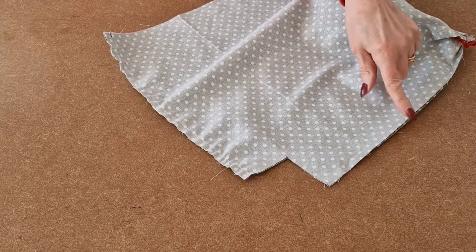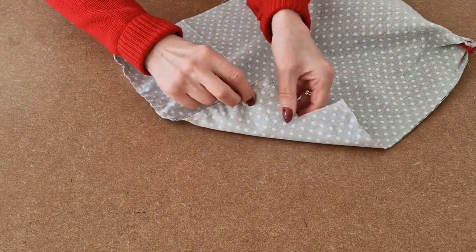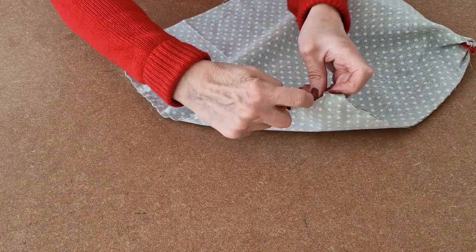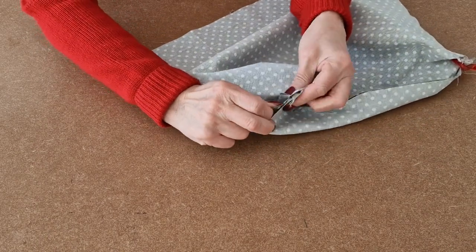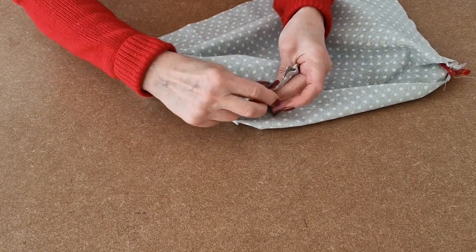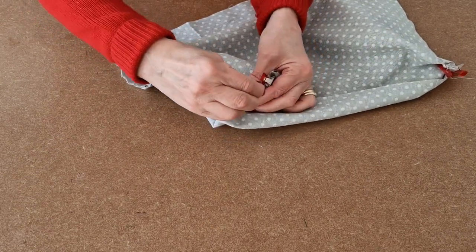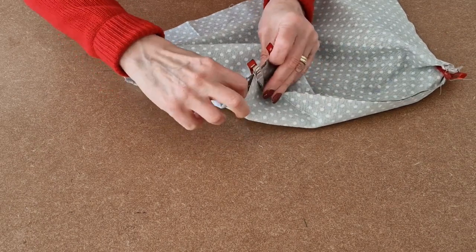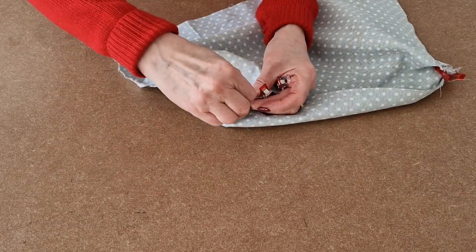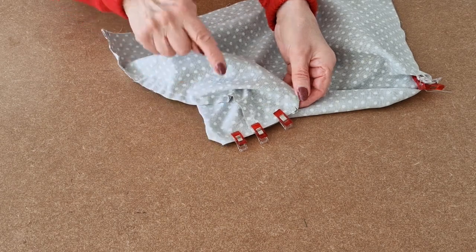I've sewn all the way around and remembered to leave a gap at the bottom for turning. Now it's time to box the corners as we did before. Open up your fabrics, ensure that the bottom seam and the side seam line up, line up the edges, and then pop some clips in. Use a quarter of an inch seam allowance and sew straight across, then repeat for the other side.